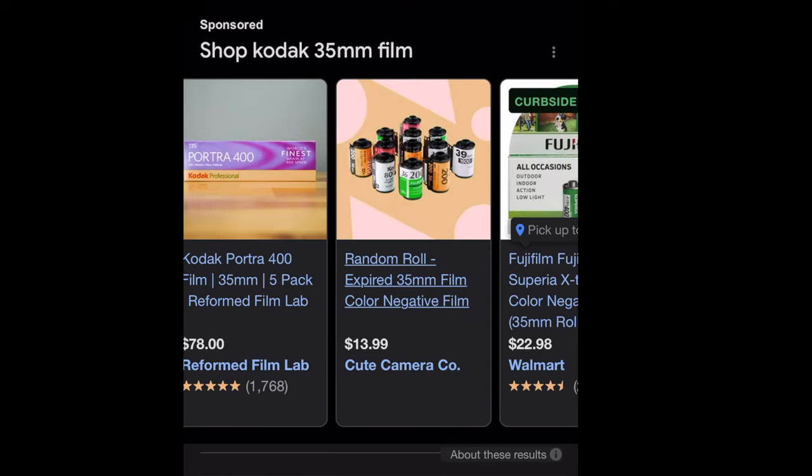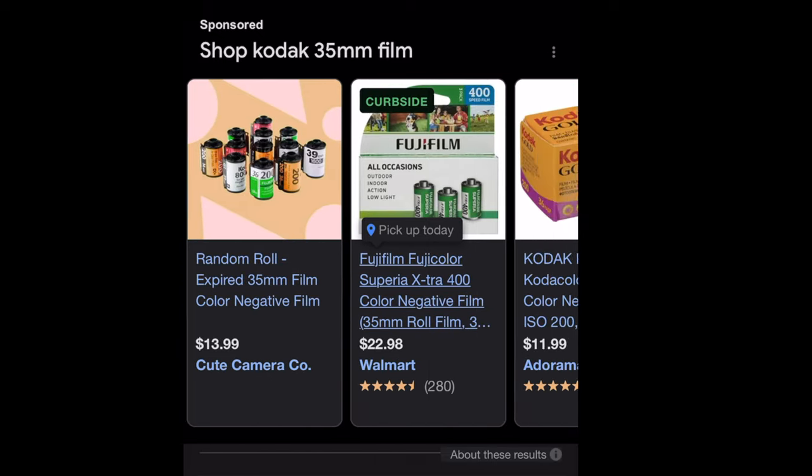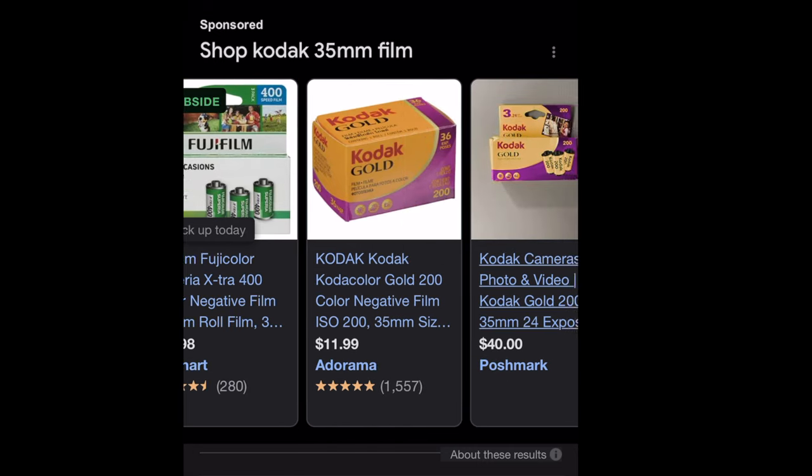At first I wanted a film camera, but the way film prices have increased and it's super hard right now to get 35mm — I canceled that out immediately, and plus I did want to do video too. So I needed a compact camera, but I did not want one that was outdated, and I wanted one under $500. If I'm gonna spend a thousand dollars on a camera, it's not gonna be a compact camera.